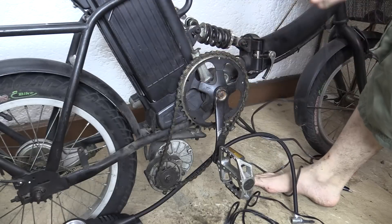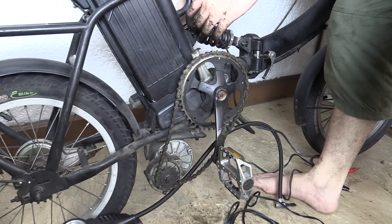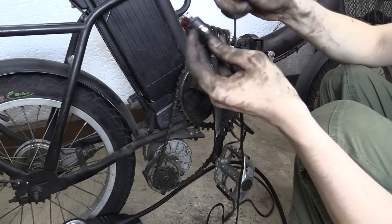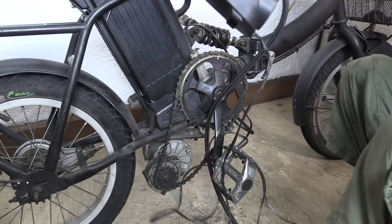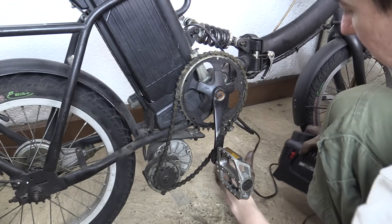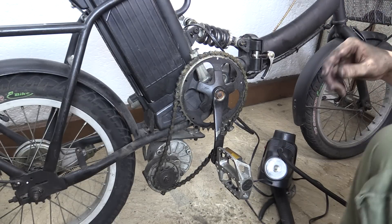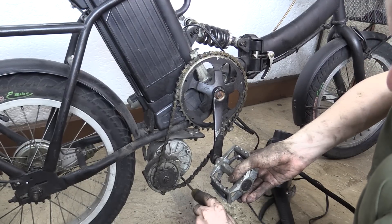Now I'm going to connect the crocodile clips to the generator output — it's on the other side, but I won't be able to show you both sides at the same time. I'll make sure the switch is in generator mode, then connect the other end of the crocodile clips. And if you haven't guessed by now, this is the same light we used in the previous part, part one. Let's make sure all the cables are out of the way, put something under it, and now let's put our tensioner in place and pedal.